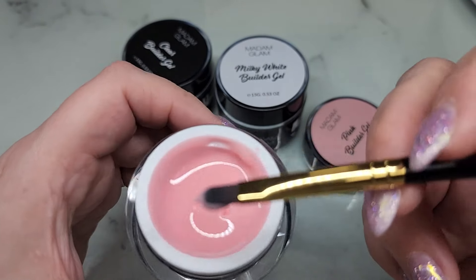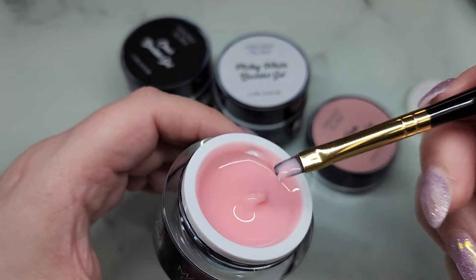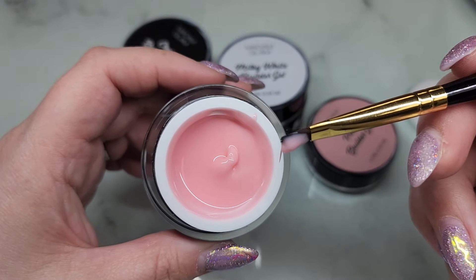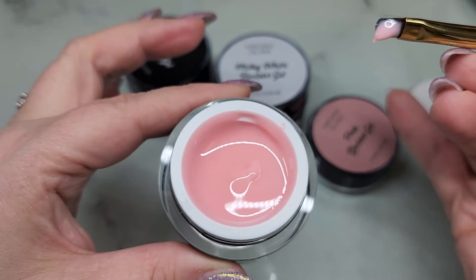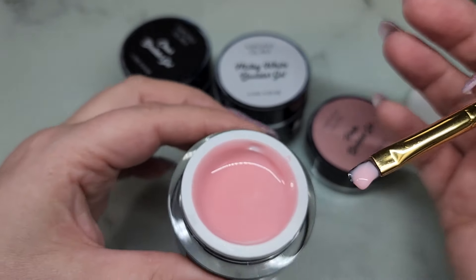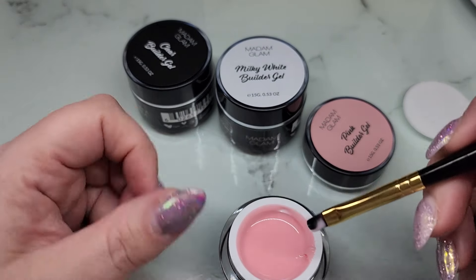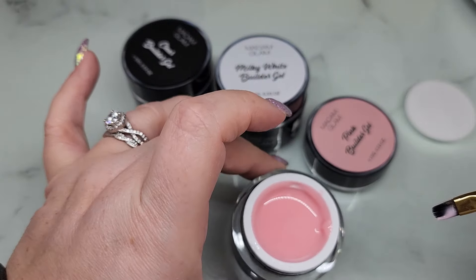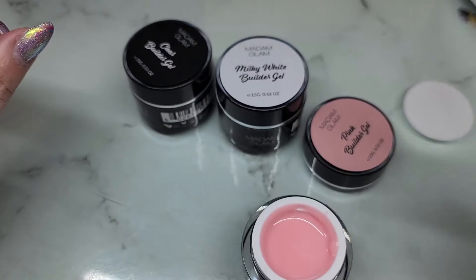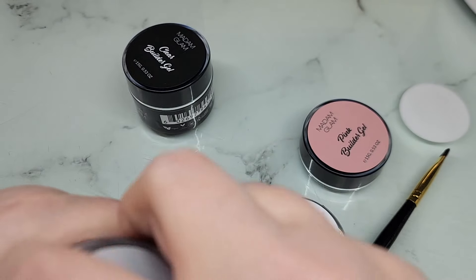Let's check out the consistency of the pink. It's definitely nice and sticky, self-levels but not super fast — I'd say a medium viscosity. Not bad at all, I like it. This would be really easy to sculpt with, to get a nice form under your nail and sculpt out a tip. It's going to self-level so you can let gravity do the work for you. Now let's look at the milky white.